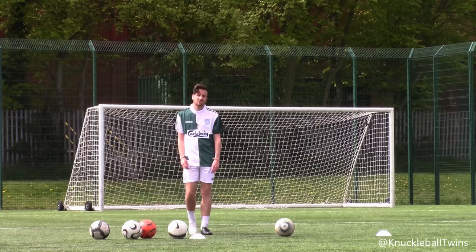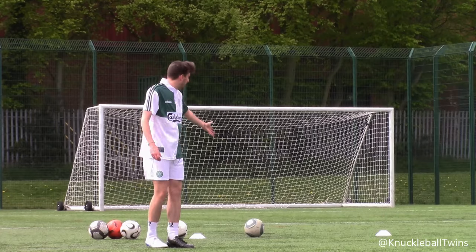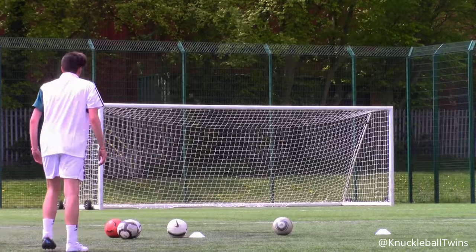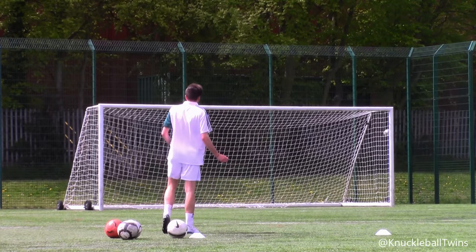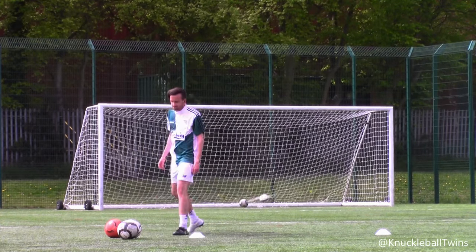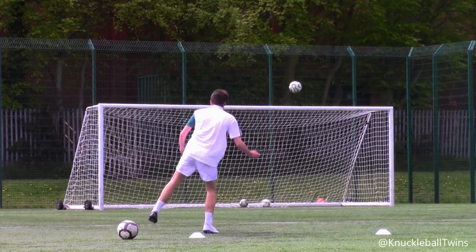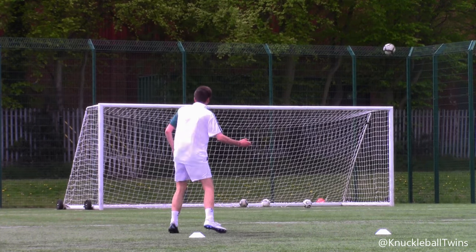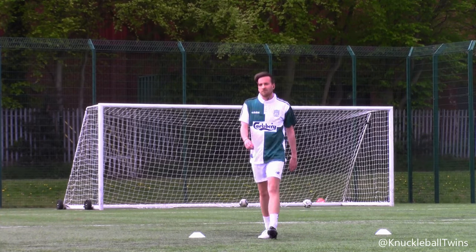The wind is killing this session. Am I wrong? Oh my days. What a whack round that was.